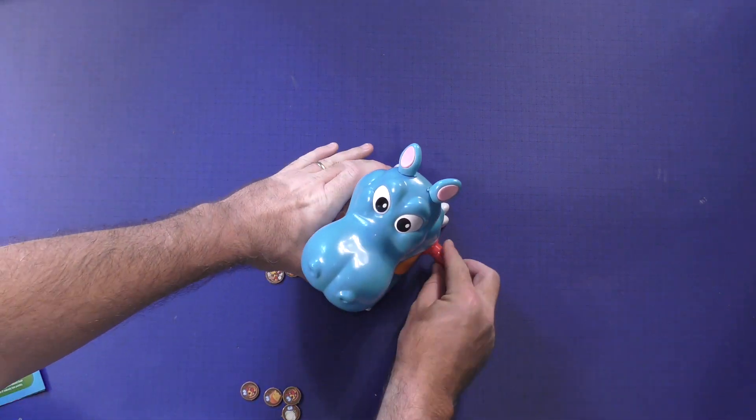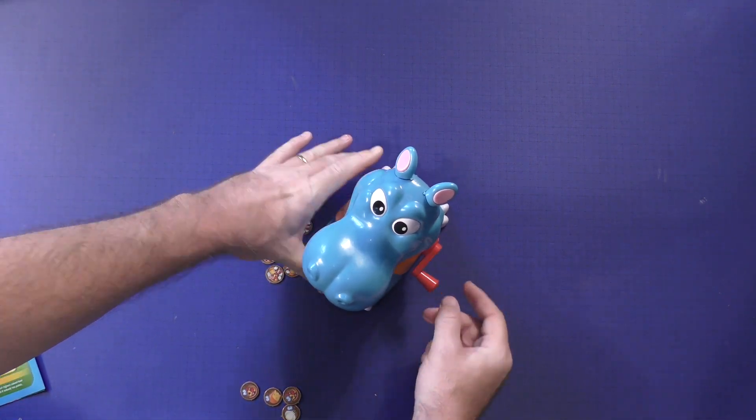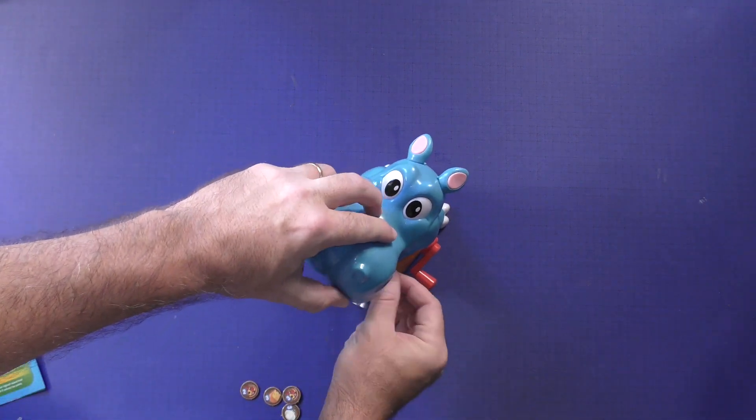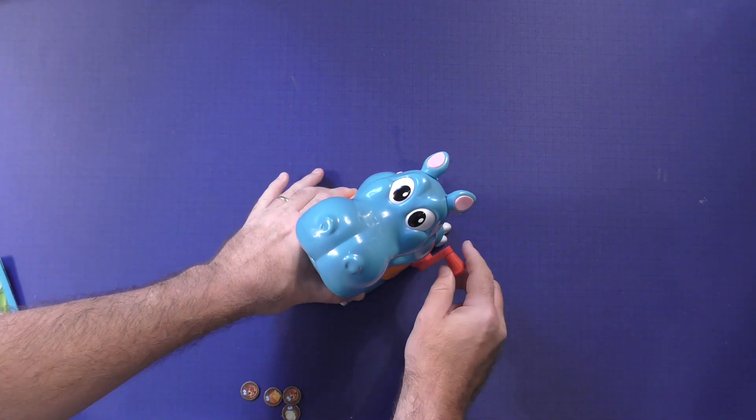Put it in his mouth — one, two. Sushi. And so it's going to end when he burps.